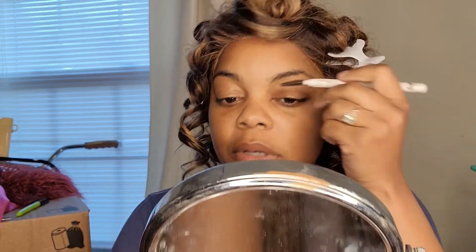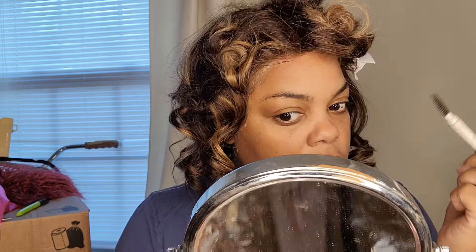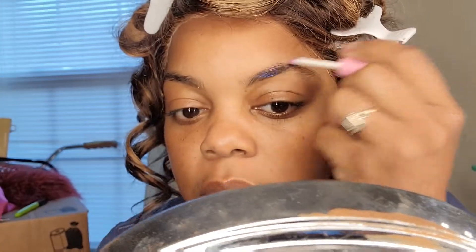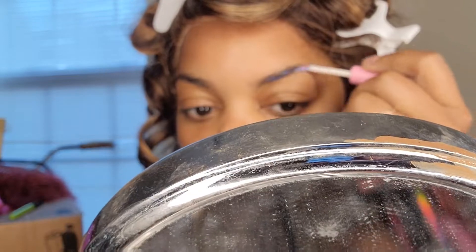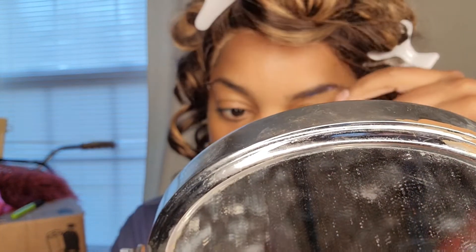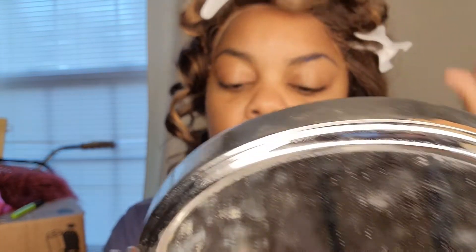Now let's get to this makeup — this is going to be a thorough makeup tutorial. I'm going to try to include as much as I can. I'm putting some product on my eyebrows so they could stay in place all night — not just part of the night, but all night.